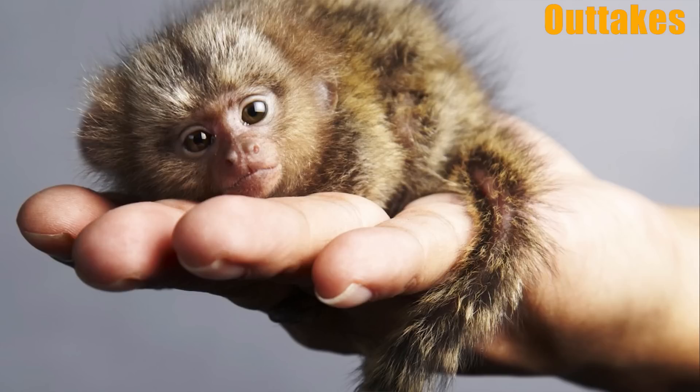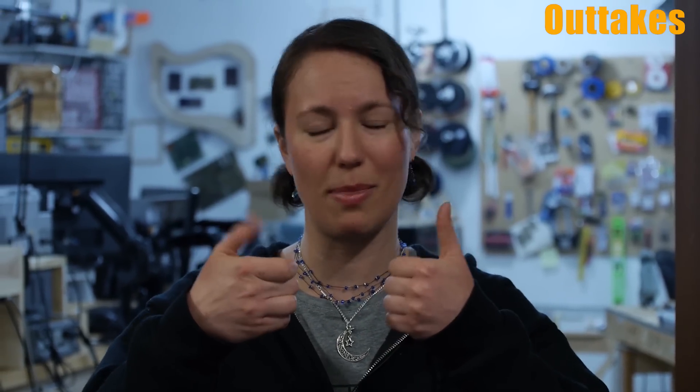We'll switch you later. That's a terrible pun. That's not even a pun — how are we going to switch them? They're so cute. Do you have a solution for your cramp problem?